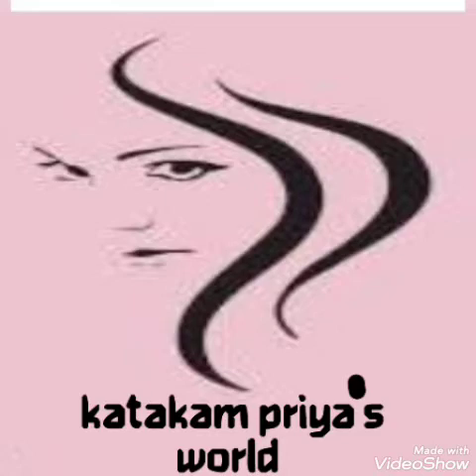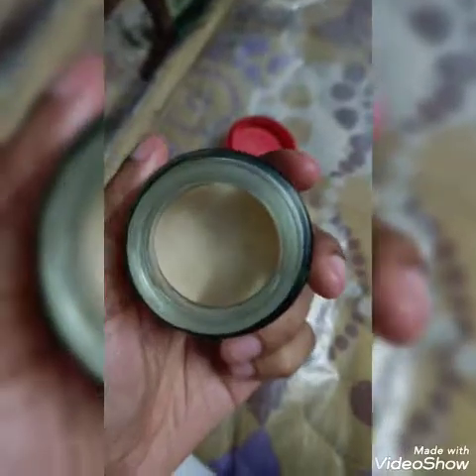Hi friends, thanks for being back on my channel. If you like my video, please subscribe, share, and press the notification bell for more videos. Today's topic is rose petals lip balm — we can use this lip balm for children also. I have one little cute daughter, so I'm making this lip balm for her, as her lips are very dry.